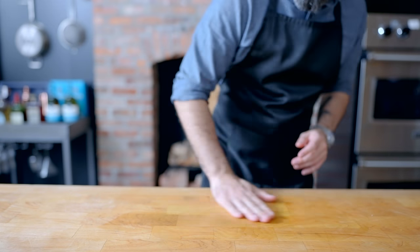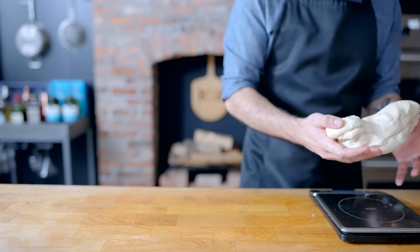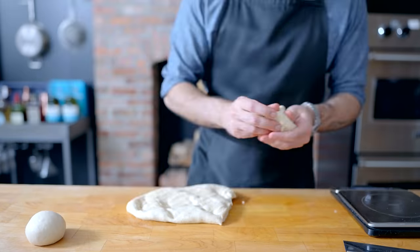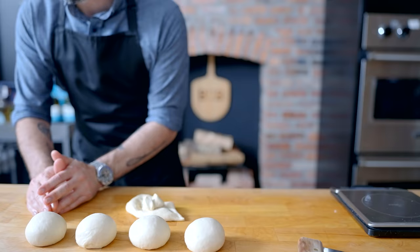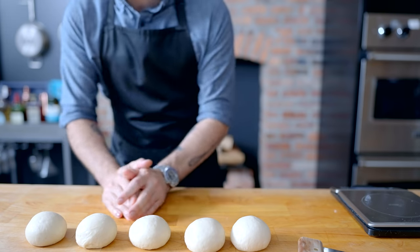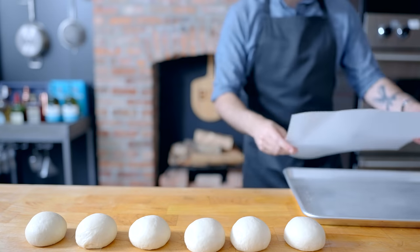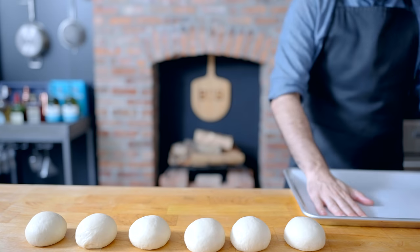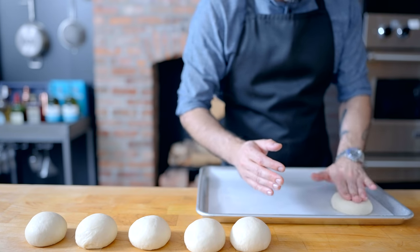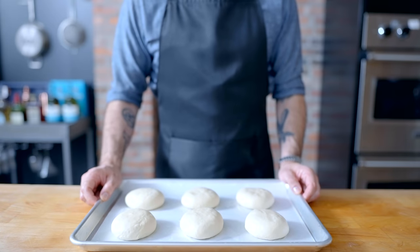This dough plays nicest on a well-oiled countertop, so go ahead and hit your work surface with a little bit of neutral-flavored oil, like vegetable or canola. Since we want six identical buns, we're gonna weigh the whole batch of dough, divide that number by six, and weigh out six pieces that weigh exactly one-sixth of the whole batch. Stretch those into taut, smooth-topped buns, which we're gonna allow to rise for another 45 minutes to one hour on a parchment-lined baking sheet. Pat each ball of dough down into a little disc so it forms more like a hamburger bun than a loaf of bread.